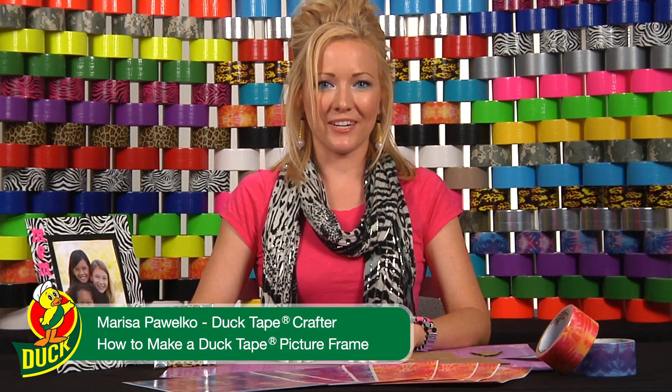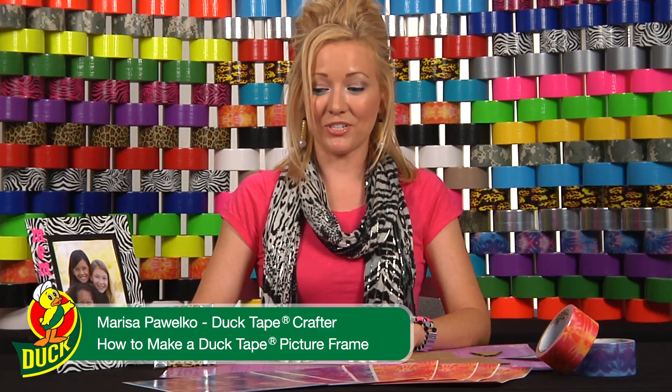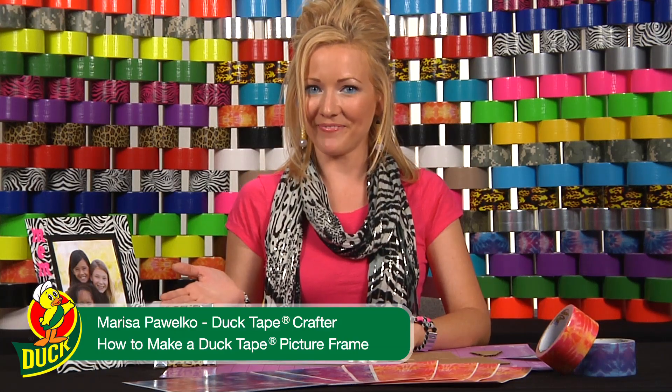Hi, I'm Marisa, crafter for Duct Tape Brand Duct Tape, and today I'm going to be showing you how to make a duct tape picture frame.